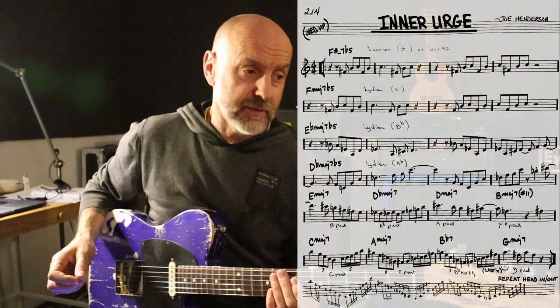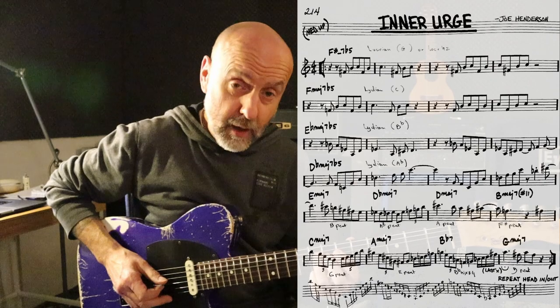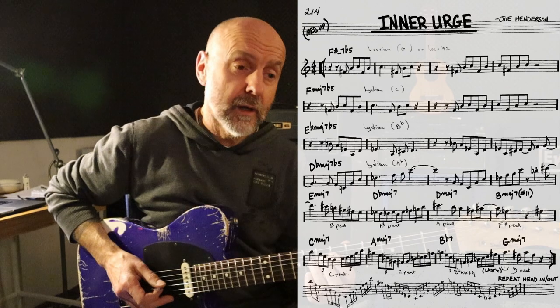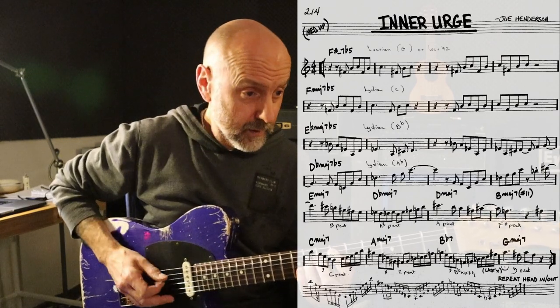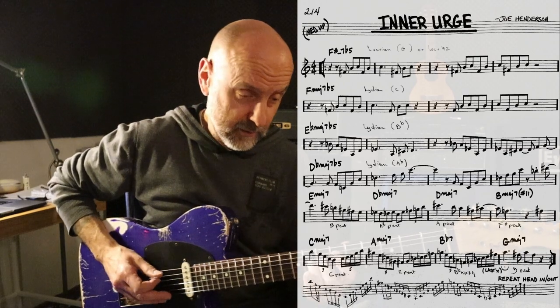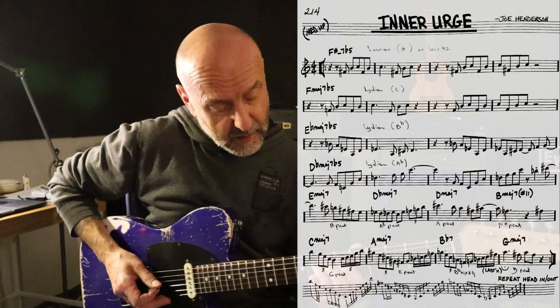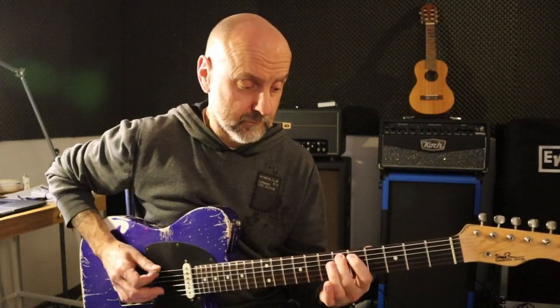For the next part, the E flat maj 7 flat 5 chord, I found a solution by doing down-up on the D string and then sweeping, or economy picking, to the A string. So down, up-down, up-down, up-up — and then I do a pull-off to an open A. The notes after that are just alternate picking. These little technical challenges you have to attack them separately — one by one, and then glue them together like a puzzle. Work on it until you've got it in your fingers, and then go to the next one.